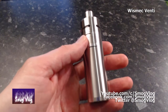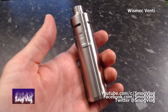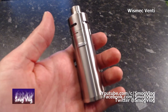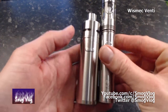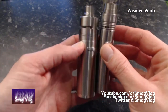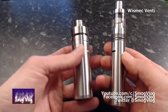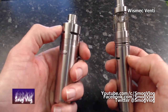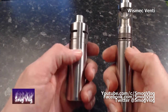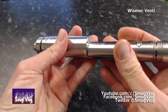For me and definitely for Tony, one of the things that attracted us to this was the fact that it's very much like a 26650 version of an iJust2. Here's the iJust2. You can see what this makes up for in height — that's a lot shorter there. They're both great looking units. Obviously you have the additional metal protection around the tank on here. A fairly comfortable feel on both of them.